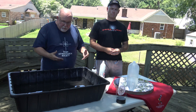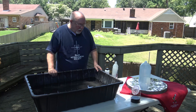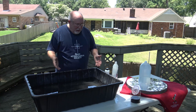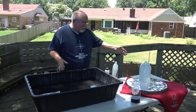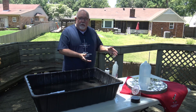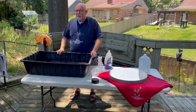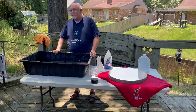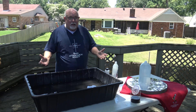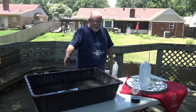I want to show you the process and some special things to consider. Let's talk about the materials you're going to need to clean a mirror. I have a container here that's big enough to submerge the mirror — that's a key feature. You want to be able to submerge the mirror completely in water. This happens to be a tub they sell for mixing bags of Sacrete concrete. You could also use a bathtub or a kitchen sink depending on the size of the mirror. The idea is to get the mirror completely submerged.